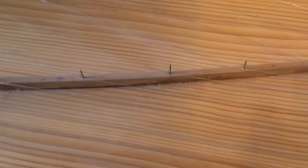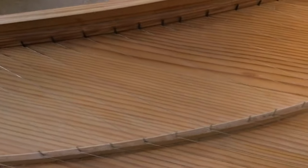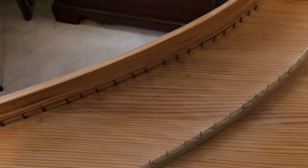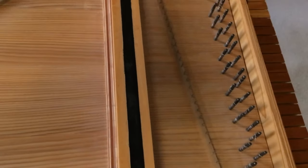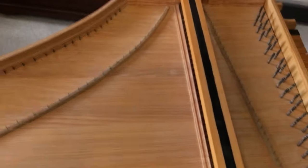The bridge that you're looking at with the pins — I don't know the name of that kind of pin — is necessary to guide the string back to the hitch pins. It's made of walnut, like the nut, which is also made of walnut. The nut is similar to the nut on a violin, a guitar, and any other string instrument.